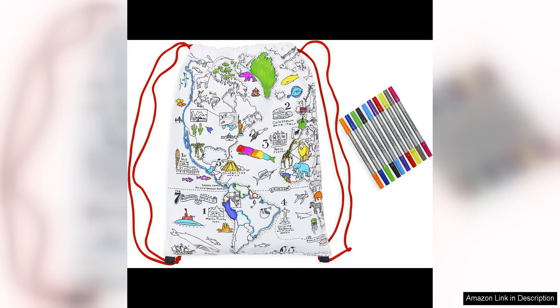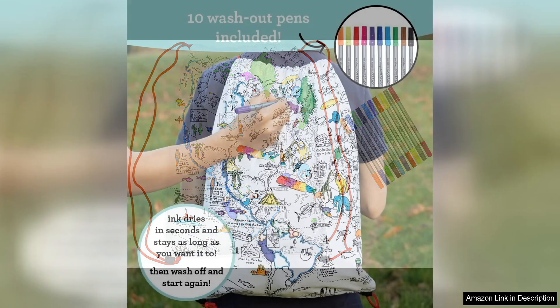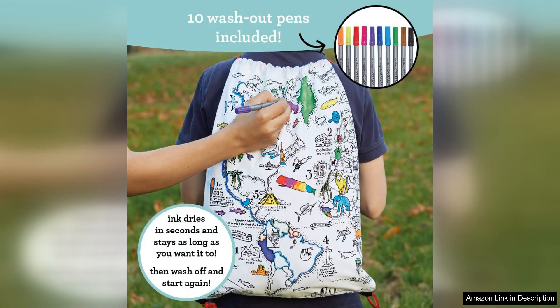I recently purchased the Eat Sleep Doodle Colouring Backpack for kids for my daughter and I have to say I'm thoroughly impressed with this product. This innovative backpack not only provides a functional way for kids to carry their belongings but it also doubles as a creative outlet with its colouring feature.